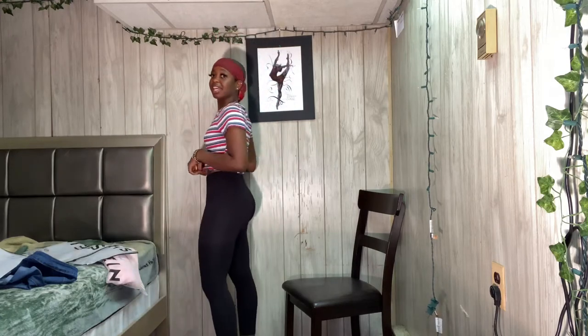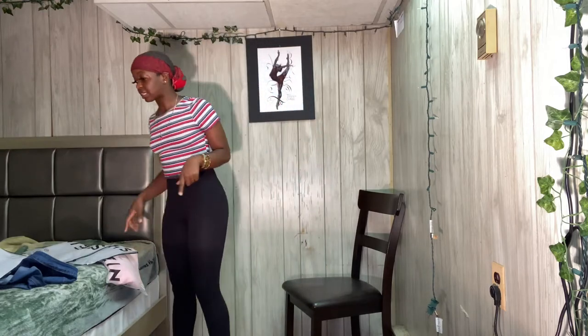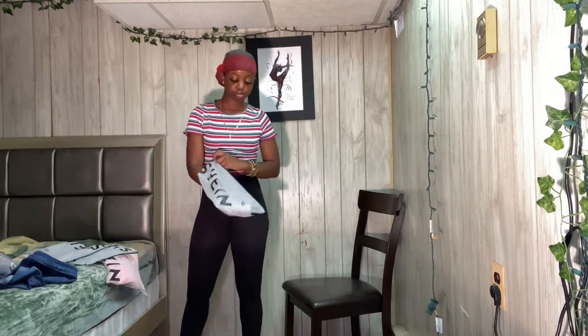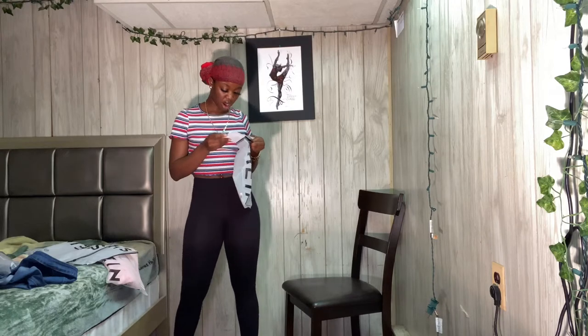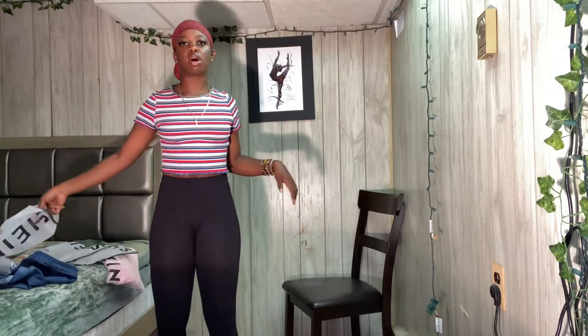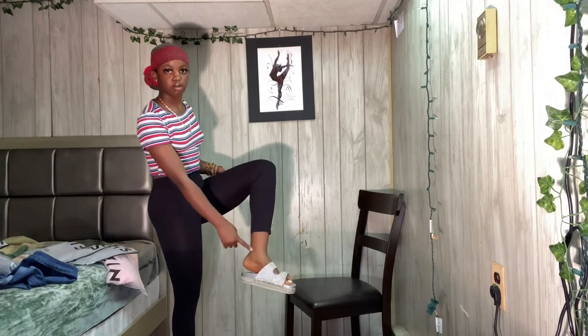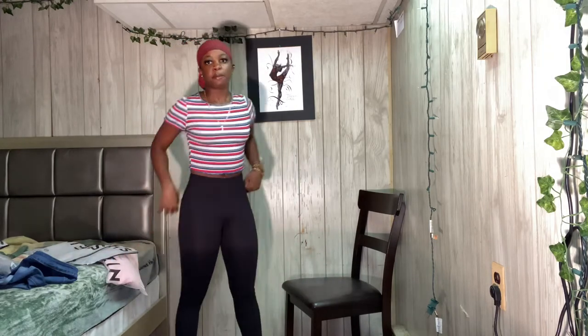So the first thing is these black leggings. I like these, they have a really nice fit. These were a size medium. The only thing I don't like is that they don't go all the way down to the ankles — they cut right here — but that's fine, they're still cute. They have some stretch to them and they don't give me a camel toe, which is good.